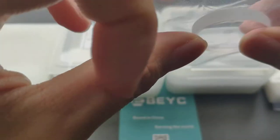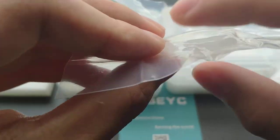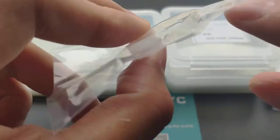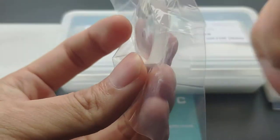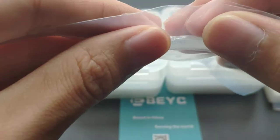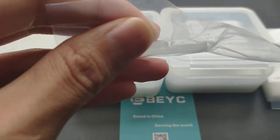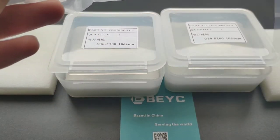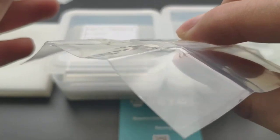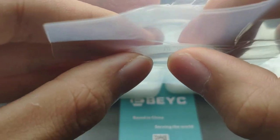Now we can see this is the meniscus lens. One side is curved and the curved direction is the same. It has an arrow indication. And this is the double convex lens — we can see the arrow indication is like this.